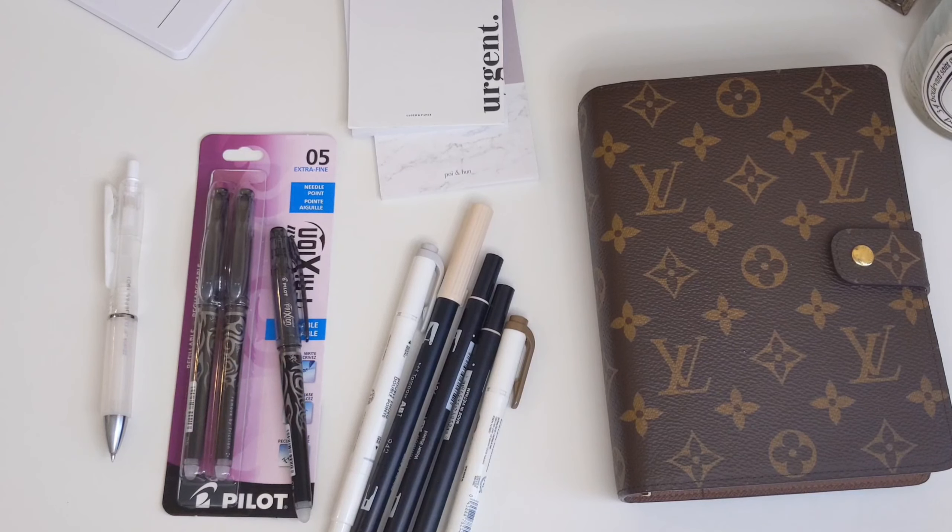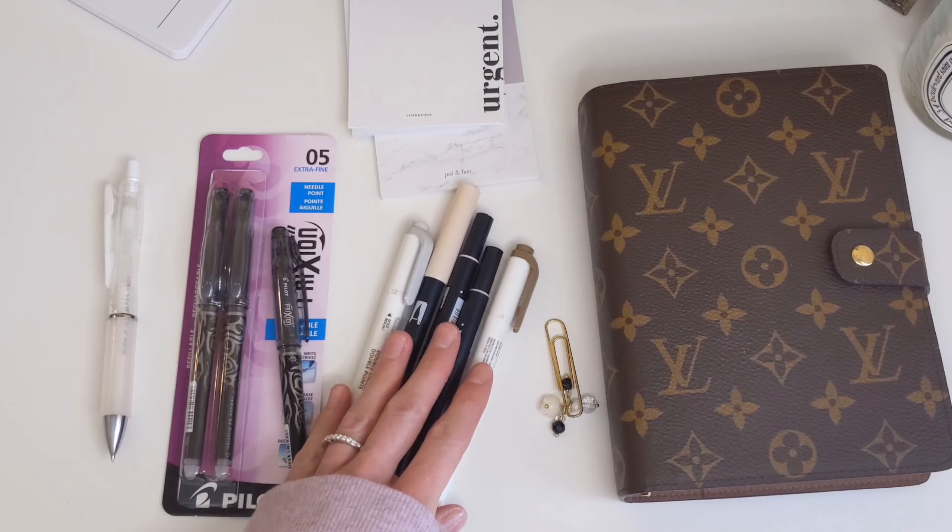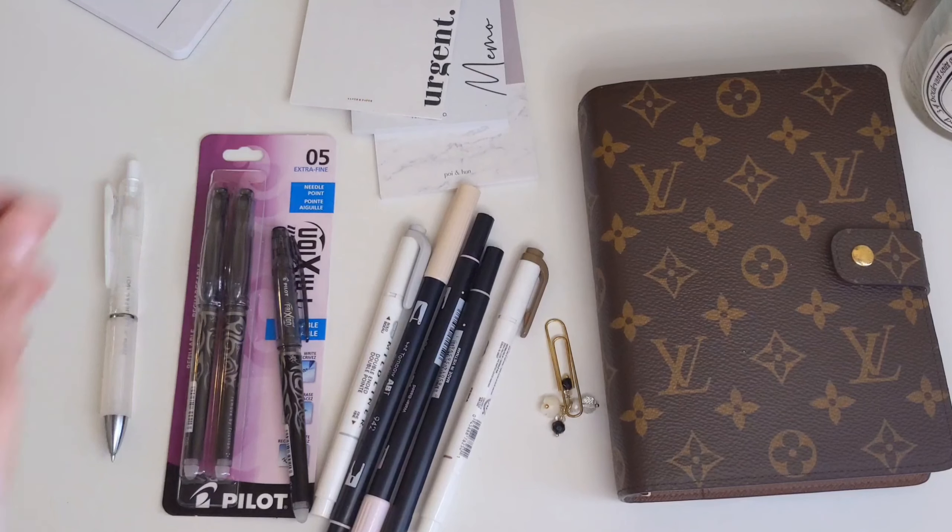Those are the five items I would suggest starting out with on your planner journey, and you can build on your collection from there. Hope you enjoyed this video — if you did, please give it a thumbs up. Hope to see you in the next one. Take care, bye!